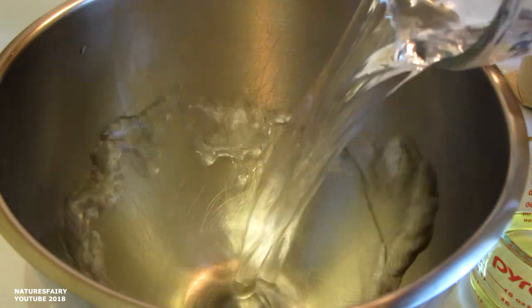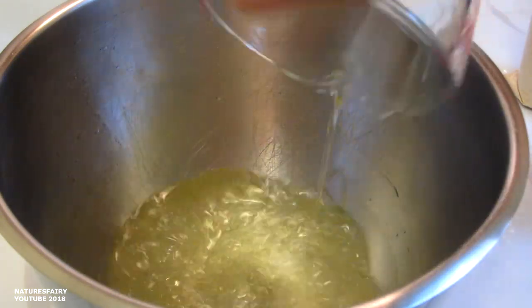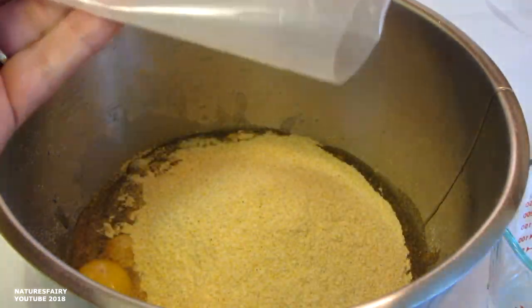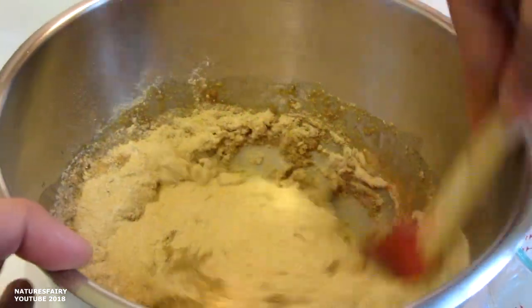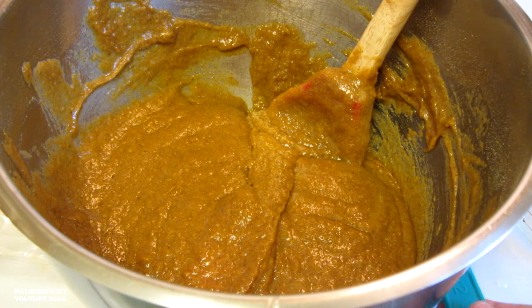In a mixing bowl combine one cup of water, a half a cup of oil, two eggs, and the pumpkin bread mix. I'm just using a silicone spoon to mix that all together. In the meantime I have the oven preheated to 350 degrees. Mix the batter until it's smooth.